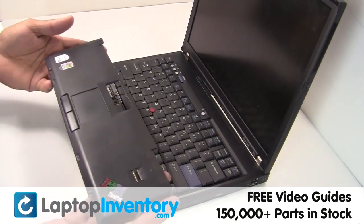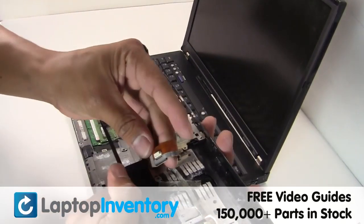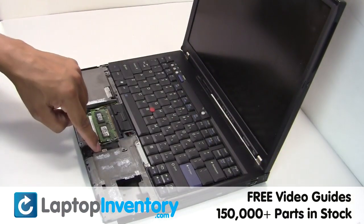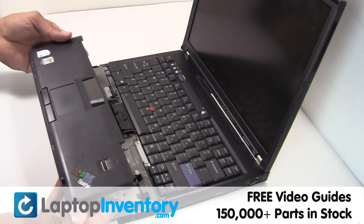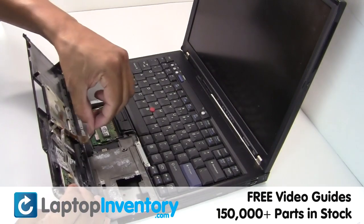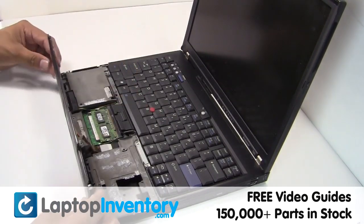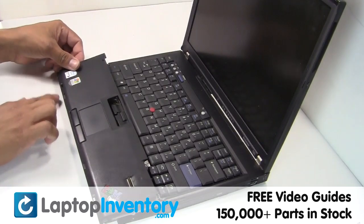Place the touchpad back in place. Plug the keyboard cable back in.